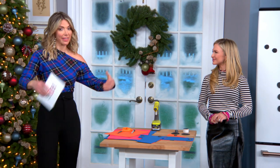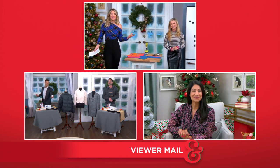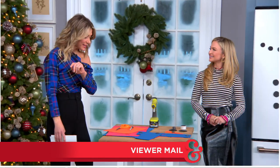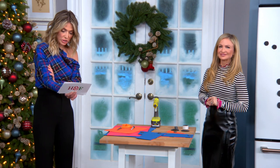You have questions and thankfully our family has all the answers. I am here with Maria, Cameron is hanging out with LZ, and Larissa is also standing by. We are going to join all of them in just a moment, but since I'm here with you Maria, we are starting with you. Ready? Okay.